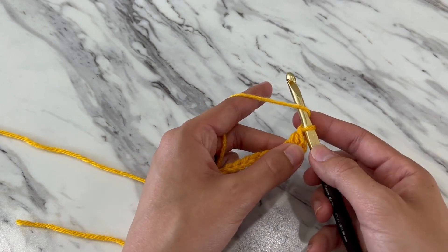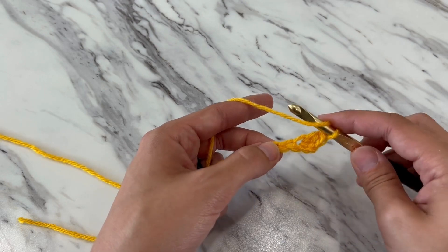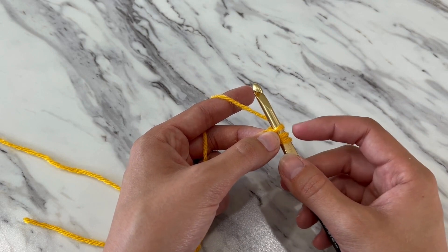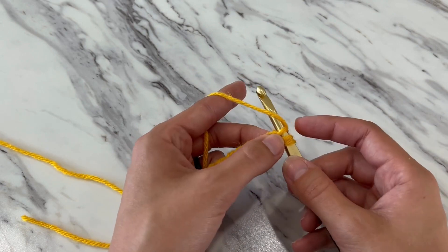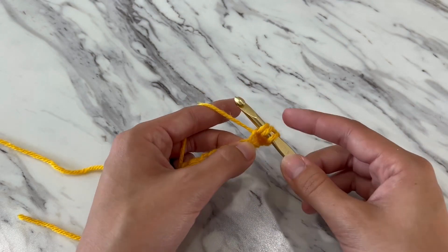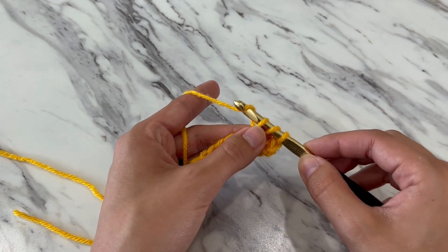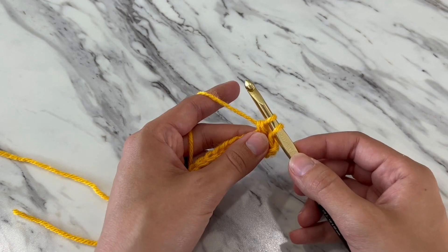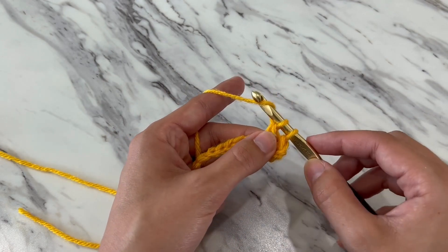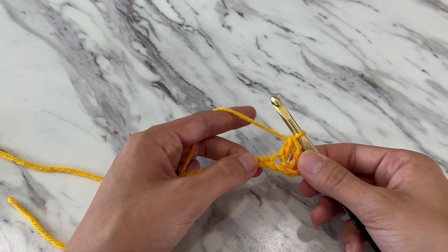Yarn over. Locate your next stitch. Insert your hook into the middle of that V shape. Three loops on your hook. Yarn over. Catch and pull through the first two loops. Two loops remaining. Yarn over. Catch and pull through the remaining two loops. There's two double crochet.